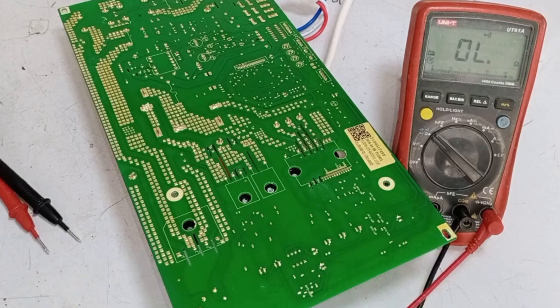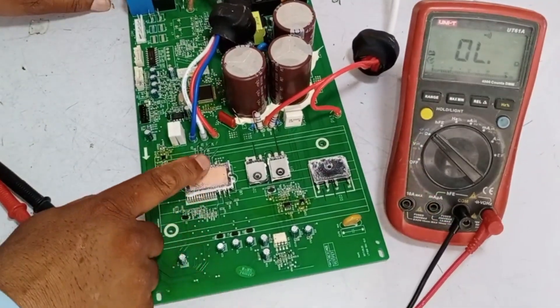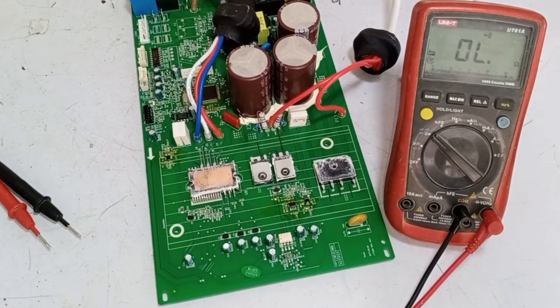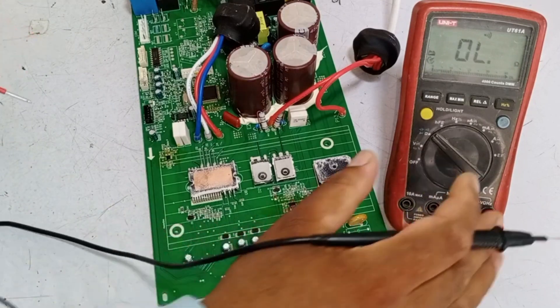So what we need to do is provide it with electricity and check what position the high side is indicating, because only by providing electricity can we determine where the fault lies. Now I will provide it with electricity, and as you can see, the lights that were not on are now lit.